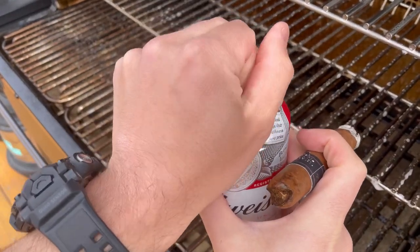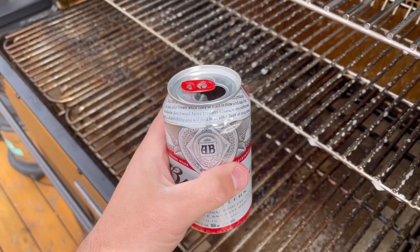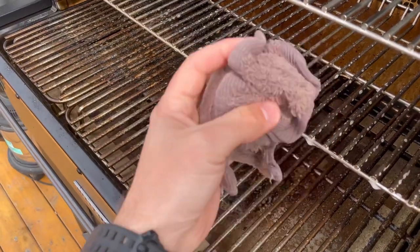While we wait, we hydrate. Get yourself a Budweiser, crack it open, have yourselves a sip. Cheers guys, thanks for tuning in to this one. Pretty basic cleaning video — I'll have more in-depth as we go.